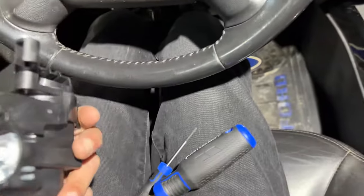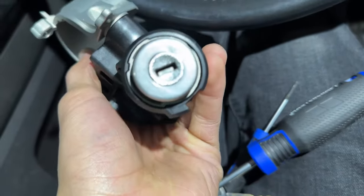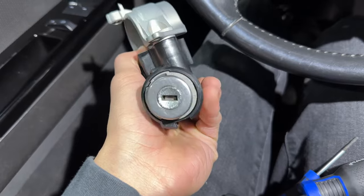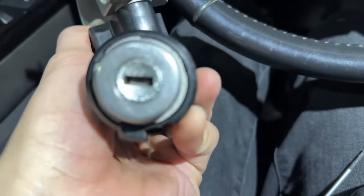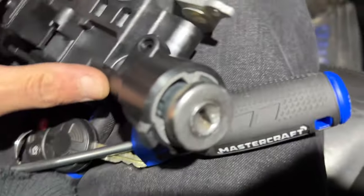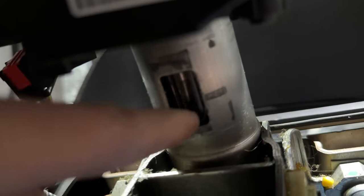We're back in the vehicle and our ignition lock housing assembly is ready to be reinstalled. You don't need a new key or any programming because the key is obviously still programmed to the PATS transceiver of the vehicle — however that handshake works. We're reusing the old lock cylinder, so hopefully you don't need one of those. This vehicle has 327,000 kilometers on it.